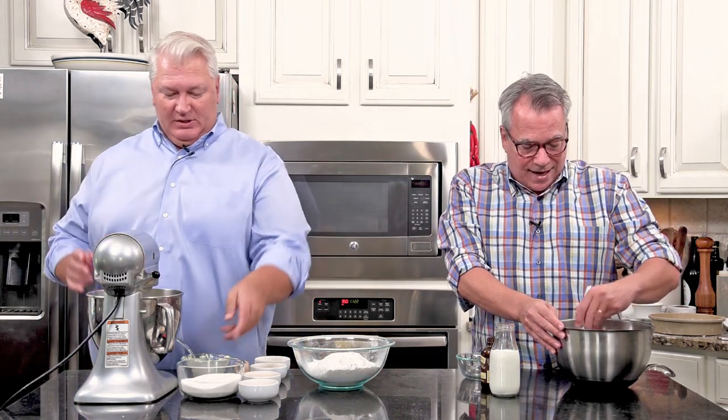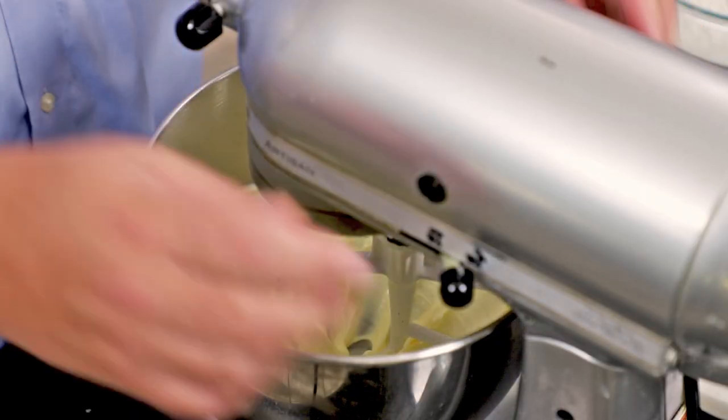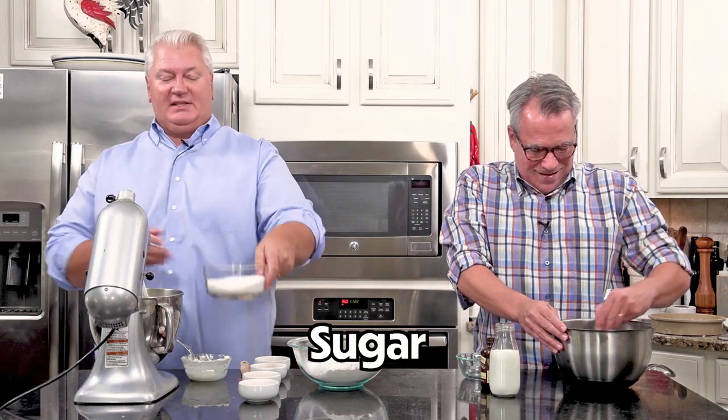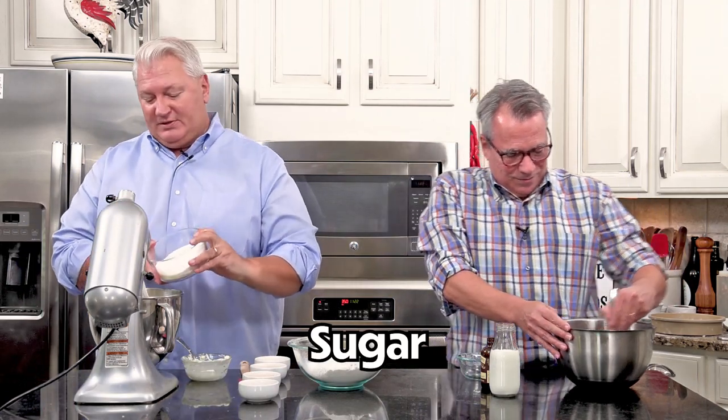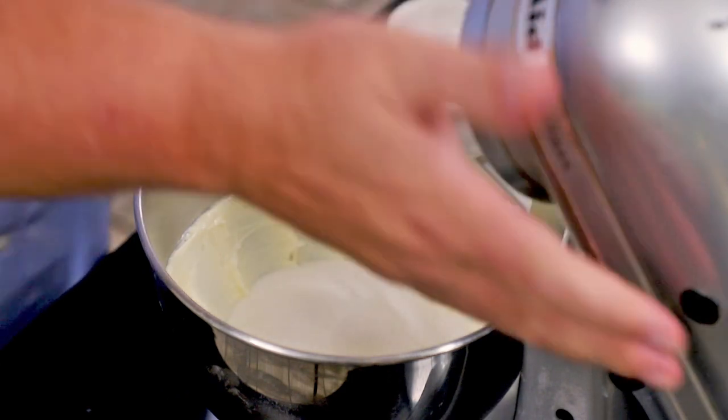You're going to do that until it gets kind of light and fluffy. Now I'm going to throw in my sugar - this is a cup and three quarters of sugar - and I'm going to cream this some more.